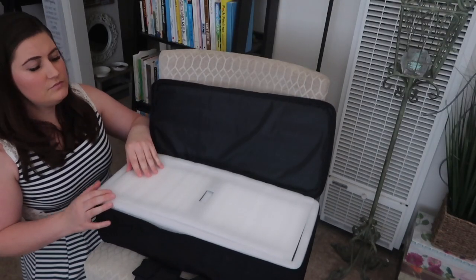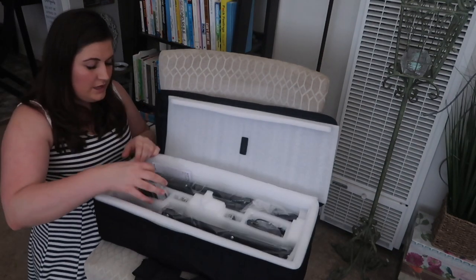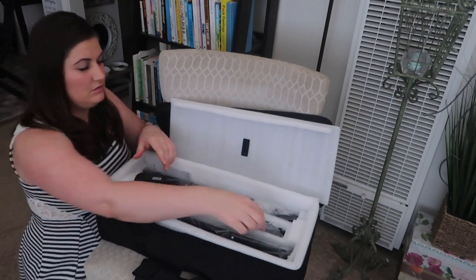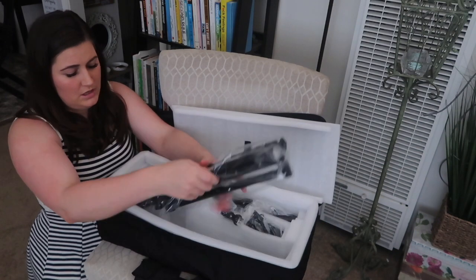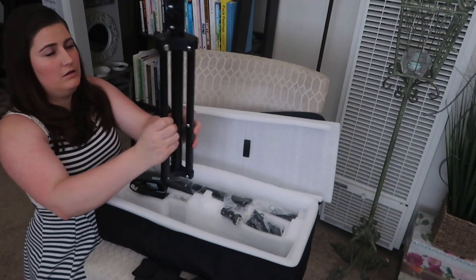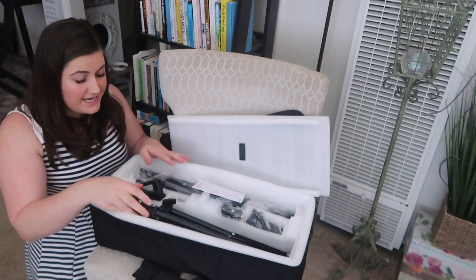If you like this video so far, give it a thumbs up and subscribe to my channel — I would love to have you. It has padding inside. Here are the two lights it came with. It also comes with two chargers, two adapters for the tripods, and two metal tripods — they are strong and sturdy, metal not plastic. There's also an instruction booklet. I love how compact it is and how everything has a place.